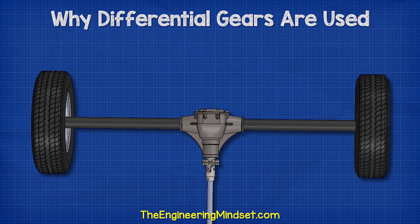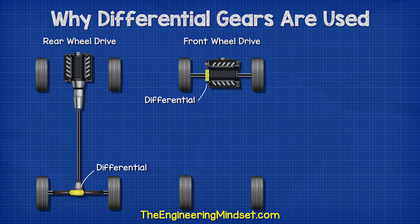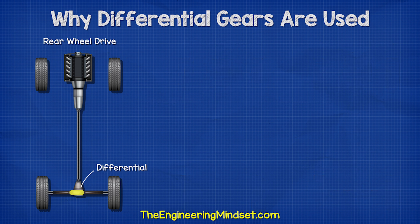A differential gear train looks something like this, and we usually find them located between the back two wheels of a rear wheel drive car. On a front wheel drive car we find it between the front two wheels, and we find one at the front and another at the rear of a four wheel drive car. However, we're going to stick with a rear wheel drive car in this video for simplicity.